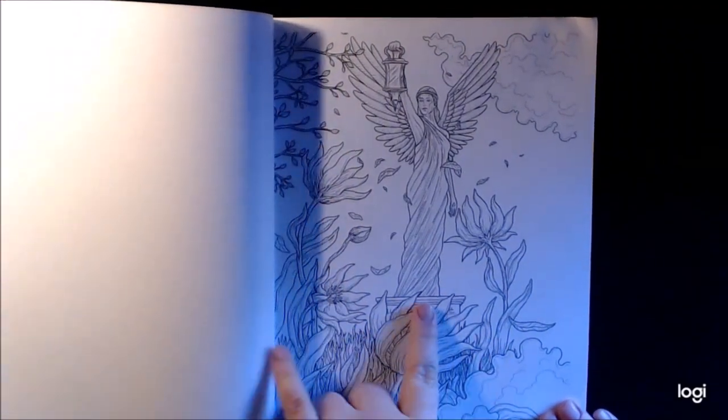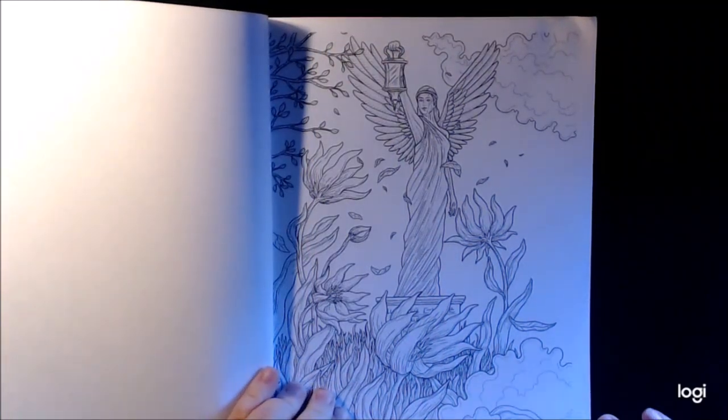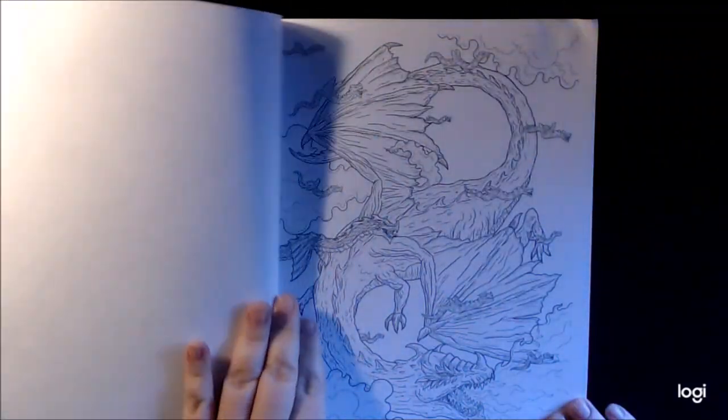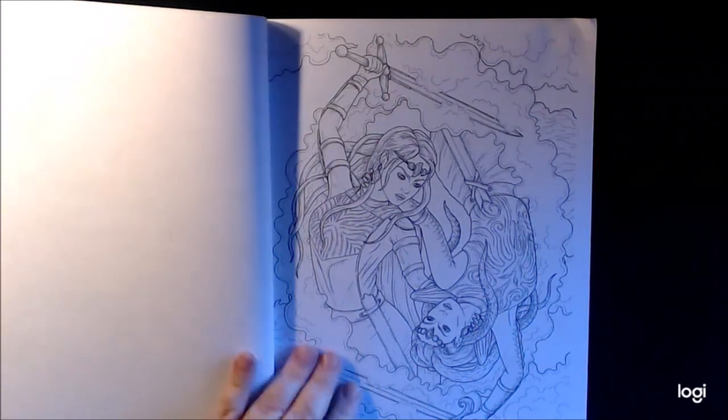At first, when I first saw this, I thought it was the Statue of Liberty. I'm crazy, y'all — I've had too much coffee this morning. Beautiful. A lot of warriors. Exciting. That's the picture from the front cover.